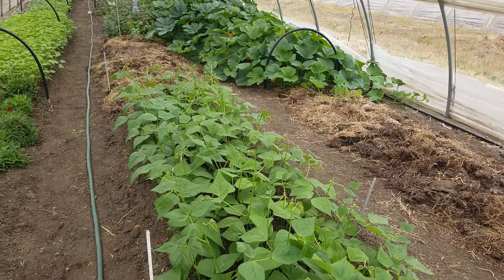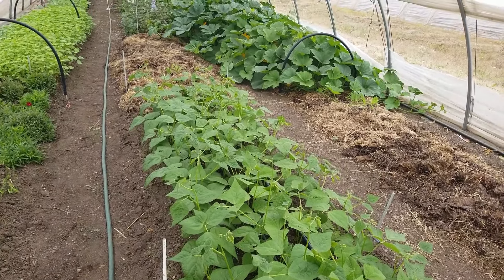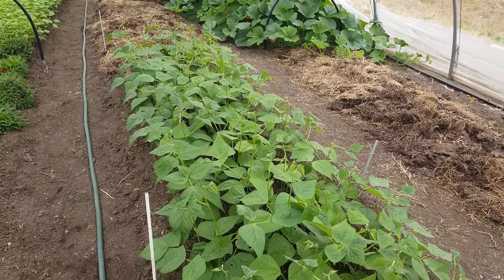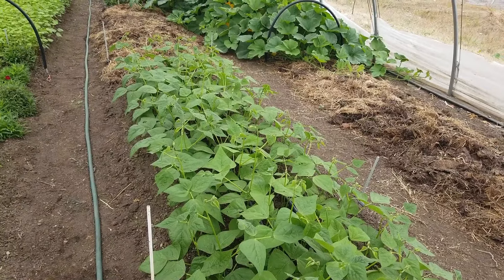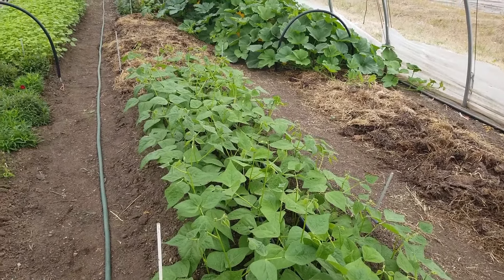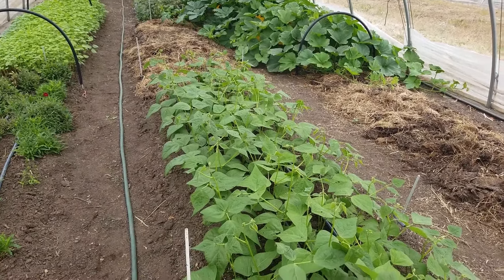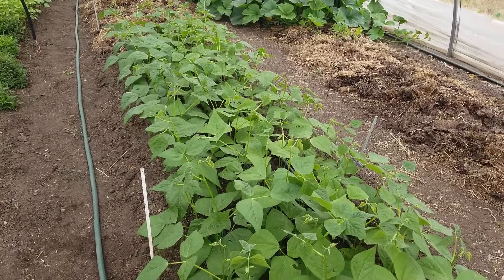The bed preparation was after the potato rotation. We did not apply any more compost, but we did apply Jadam microorganism solution and Jadam liquid fertilizer on a five-day rotation, three times before planting. This was also done for the non-electroculture bed. Let's go take a look at that one.